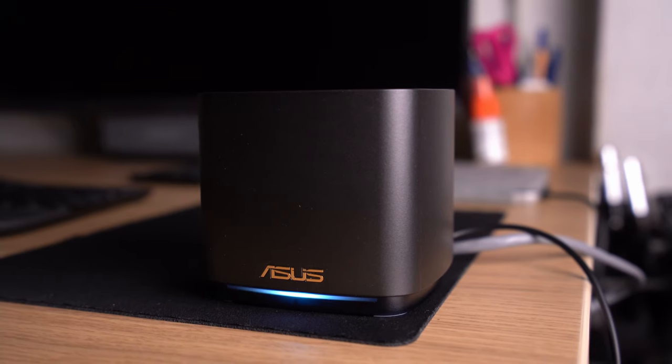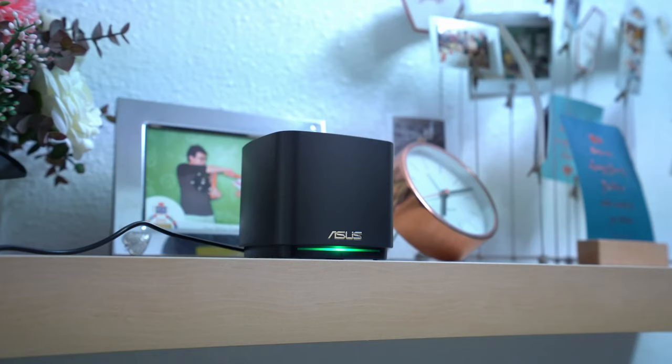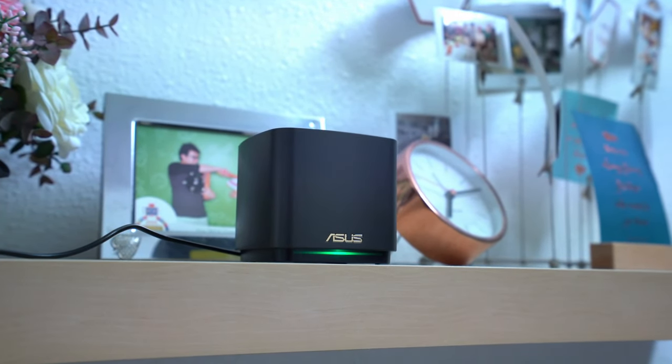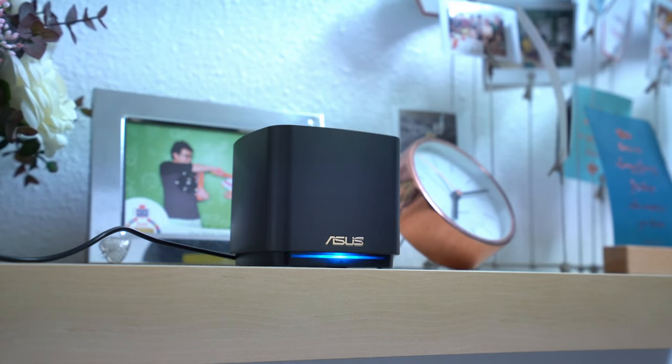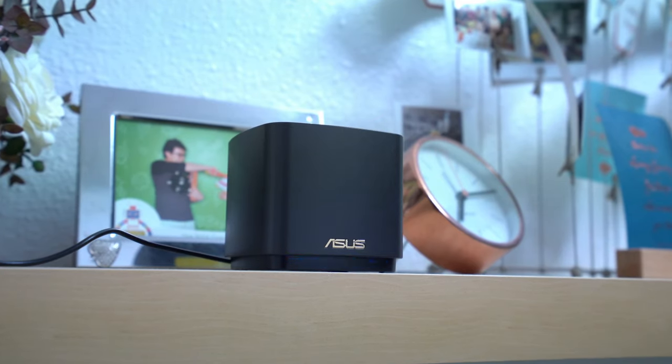So that's the ASUS ZenWiFi AX Mini XD4 Mesh WiFi System. Honestly, I was pleasantly surprised. I recently set up a TP-Link mesh WiFi system for a friend, and the process was a lot more complicated to get working. Sure, it may have been cheaper compared to this AX Mini setup, but you really do get what you pay for. Setting up your home WiFi should be something that just works, without requiring a lot of messing around, all kinds of configurations, and troubleshooting. In these aspects, I think ASUS really nailed down the setup and configuration process, keeping things as simple and straightforward as possible for the regular consumer.